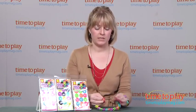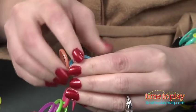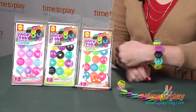They're really easy to turn into bracelets. You simply take the bottom of one tab and just slide it right through the top of another tab like so. And they're really stretchy so they'll fit on adult wrists and kid wrists.